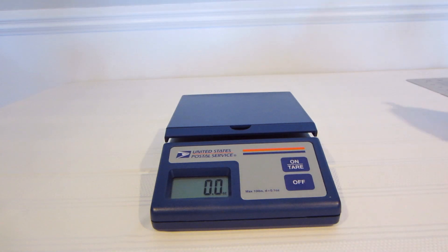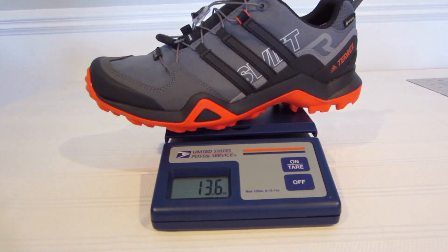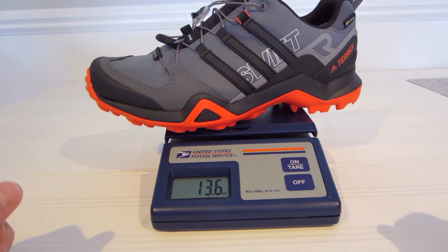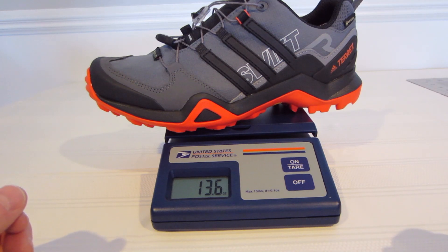Right off the bat, in case you only have a few minutes to watch this video, the Adidas Swift R2 Gore-Tex is about 13.6 ounces. So very close — not a whole lot of difference there in terms of weight per shoe. But I know that was one of the things I was trying to figure out: is one of these going to be heavier than the other?